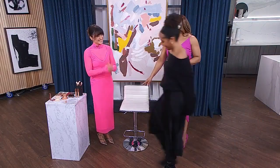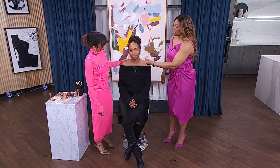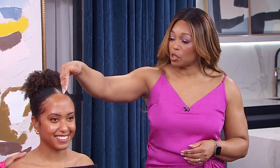We've got our model Nicole here. You've got her face done on one side and you're going to work with the other side. This looks absolutely beautiful — she's glowing, but it's very uber natural. So how do we start?